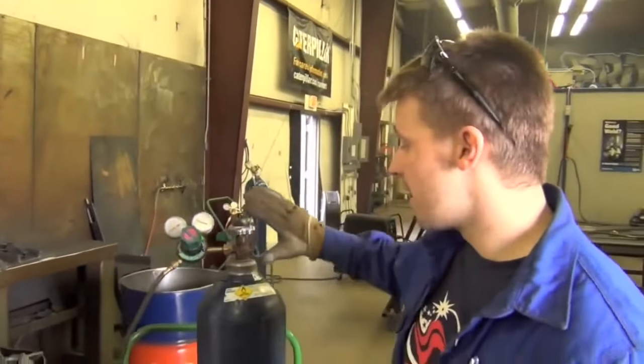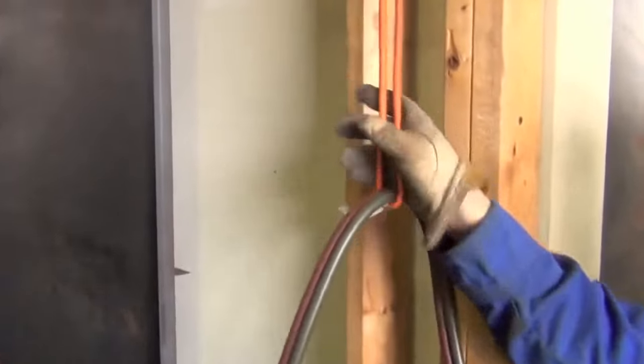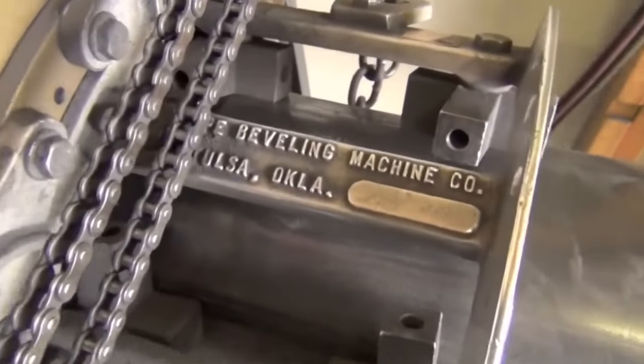In order to do that, we use oxygen and acetylene. We have the lines piped over and ran, held by a bungee cord to keep them from getting tangled up in the hot metal. As you can see, this is the actual machine right here.